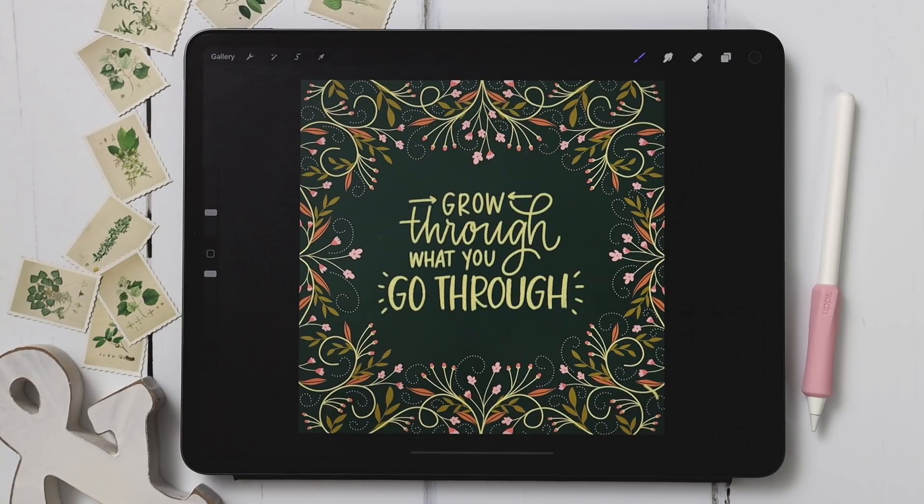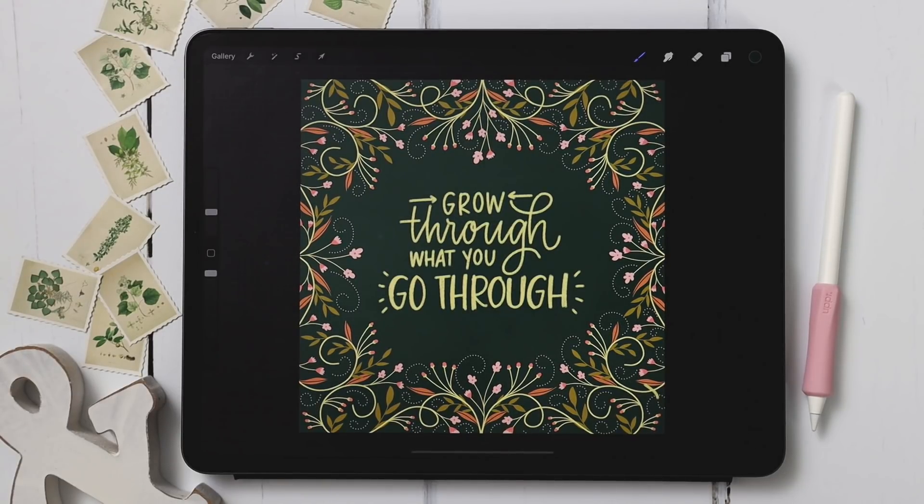We're only using three brushes for this entire piece: my free mono weight brush, my free dotted brush, and a lettering brush from my Font Lovers Procreate brush set. I'll leave links to all the brushes right in the video description. As always, the color palette is entirely free — there's also a link in the video description to that as well.